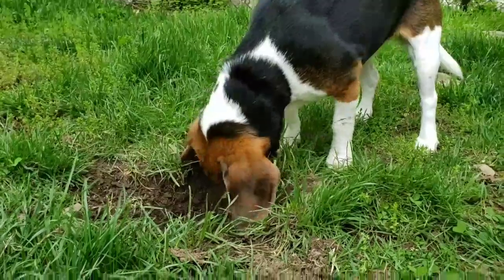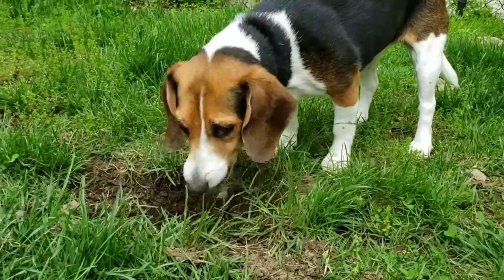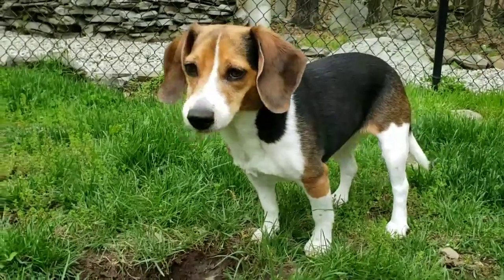Excuse me, ma'am — excuse me! Are you digging holes in my backyard? You feel real guilty about it, I can see. What are you doing? Why are you eating the dirt?